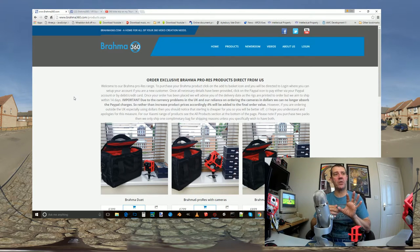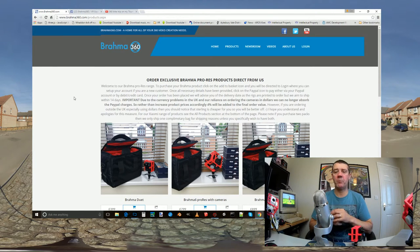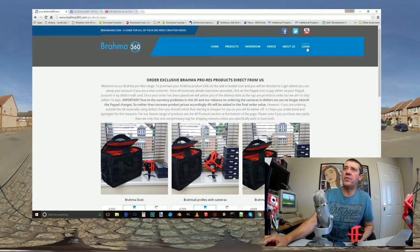I buy all my cameras and equipment in dollars and euros, so it's affected everything. Whereas I was swallowing the PayPal charges before, I just can't afford to do that now, so I'm having to add them on at checkout. For anyone purchasing from outside the UK, the pound is actually cheaper so you're better off even with the extra charge. If you're inside the country, get in touch because you could do a bank transfer and we can knock that off.